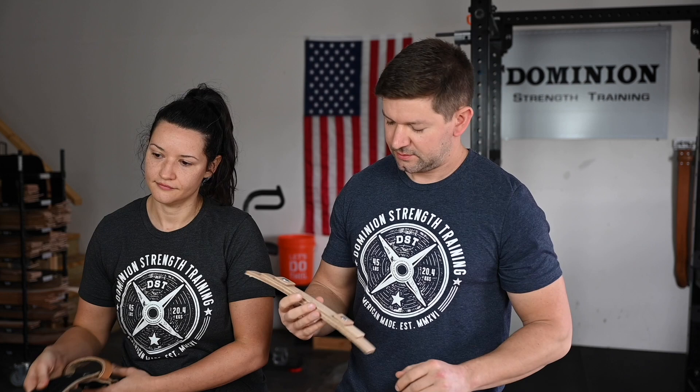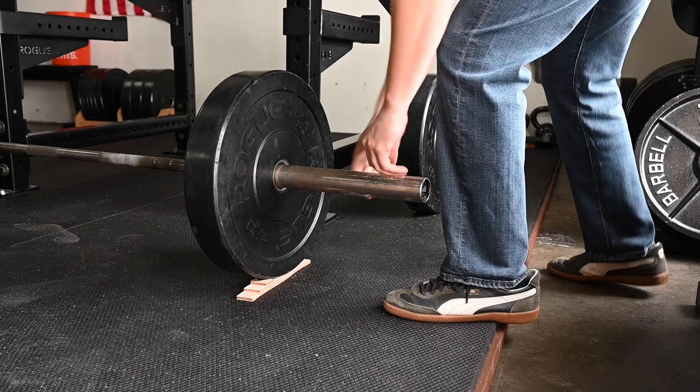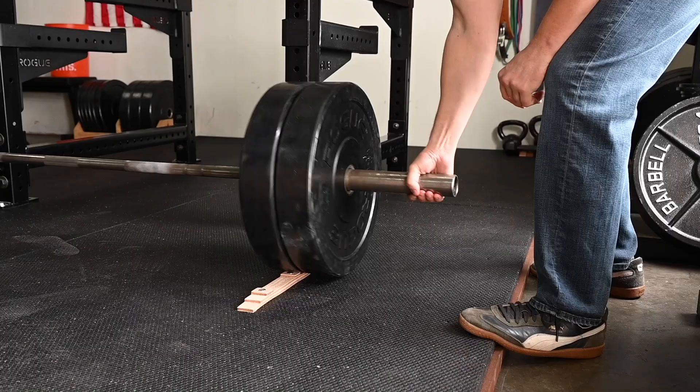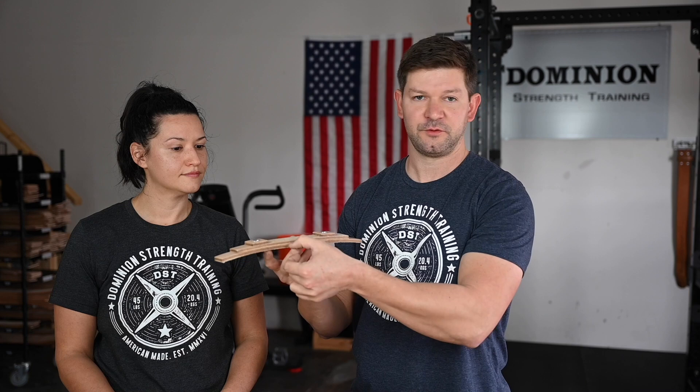This is our deadlift jack or wedge, whatever you want to call it. What this does is give you an easy way to change plates when you've got the bar on the floor. You put this on the innermost plate, roll it up on there, it stops. It holds it a lot better than a 5-pound plate, and then you can change the plate. It holds it off the floor just enough so it's easy to slide your plates on and off.